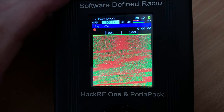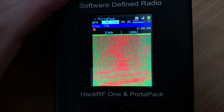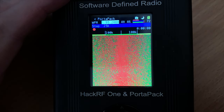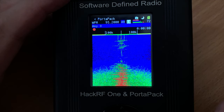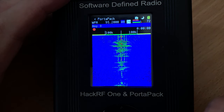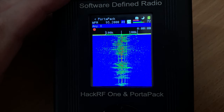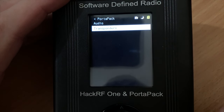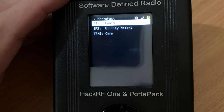Here we can hear a live BBC radio broadcast being received through the PortaPack — demonstrating real-world FM reception. Also under the receiver section we have transponders, and there are already three set up and configured.